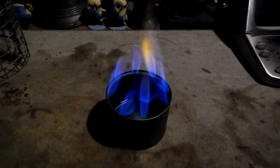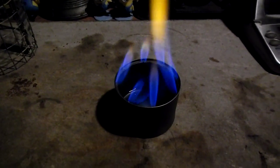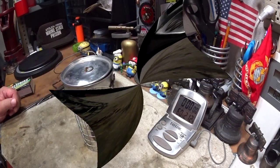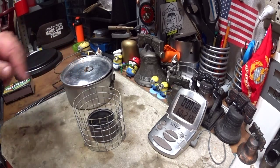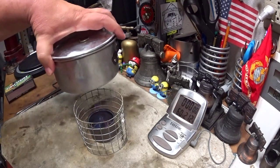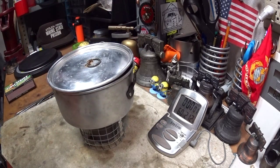I'll weigh one fluid ounce of methanol and we'll do a boil test. I have two cups of water sitting at 60 degrees Fahrenheit and one fluid ounce of methanol in the Toaks burner. Let's light this, put the pot on right away, start the timer, and see how long it takes to get to a boil and then how long until it runs out.